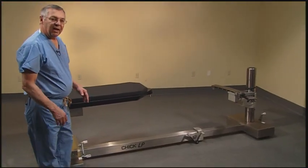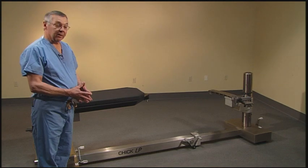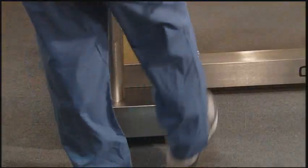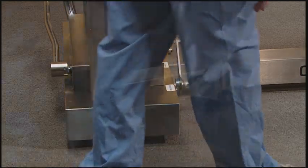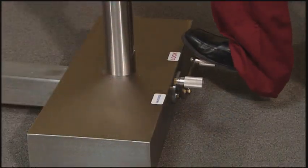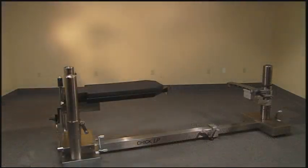We recommend that two staff members move the surgical table into the operating suite and position it correctly under the lights. We'll lock the head end, then the center lock and the foot end lock. Now the table is secured to the floor.